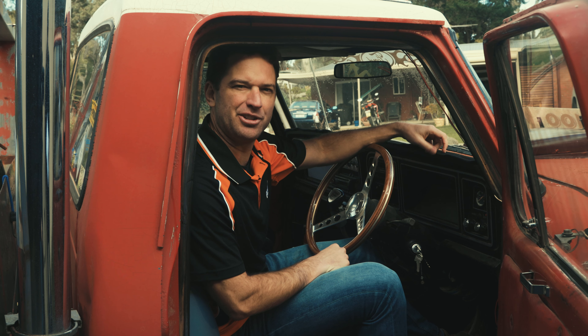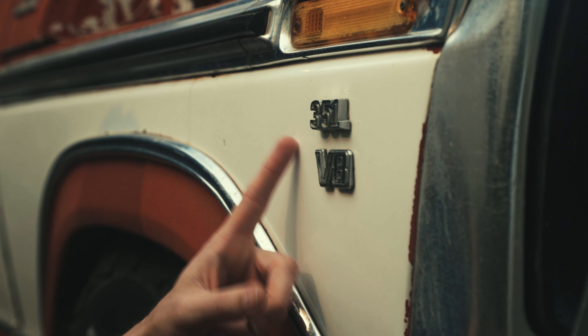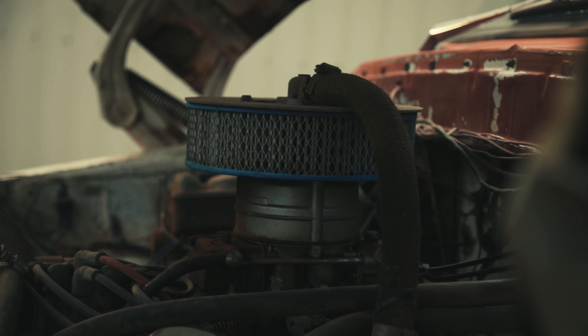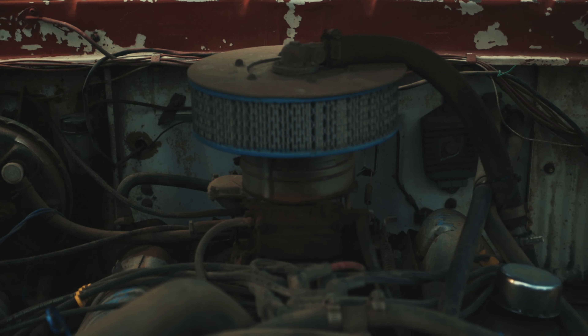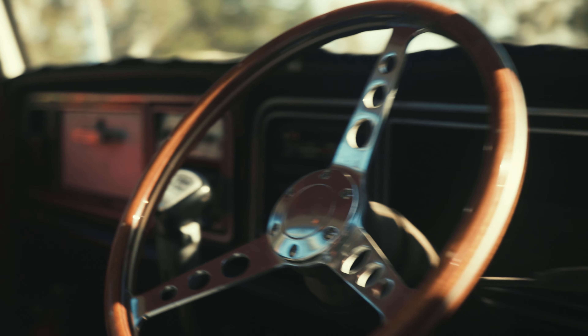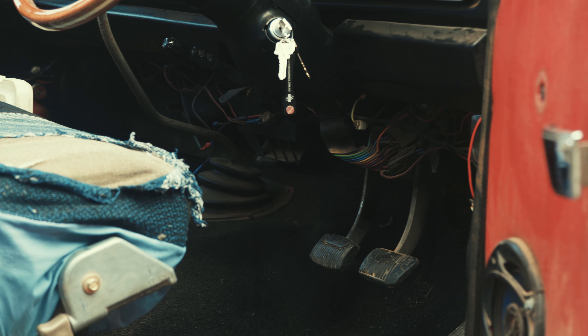This example is a sixth generation version of the F100, and it first hit the roads back in 1953. It's fitted with a 351 cubic inch V8, and this baby has got plenty of grunt. Fitted with a four-speed gearbox, she's a bit of a handful, and the clutch will build up the muscles in your left leg so much, you'll start walking in circles.